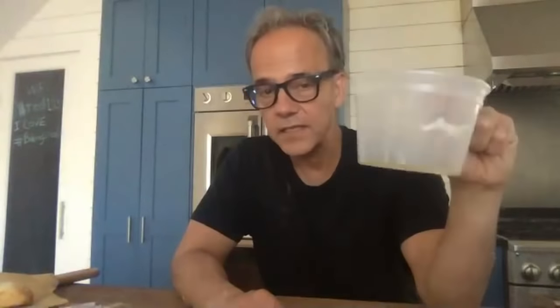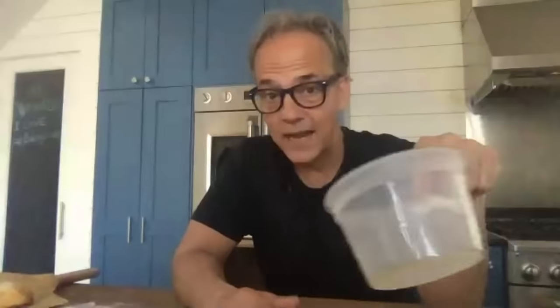Question: do you take the lid off the container when proofing at room temperature? No — leave the lid on, keep it airtight. If you do take the lid off, cover it with plastic wrap, but keeping the lid on is simpler. The container size is a two-cup deli, 16 ounces — like the Ziploc or Glad kind with the blue twist-off lid. They're great for home pizza makers.